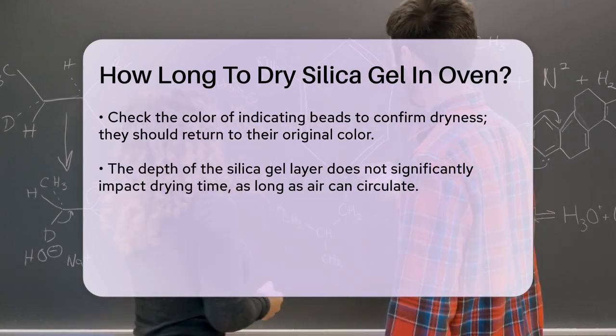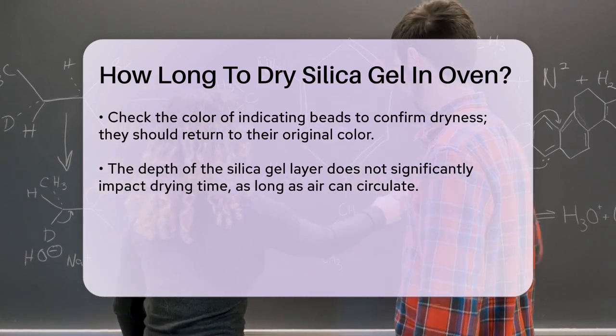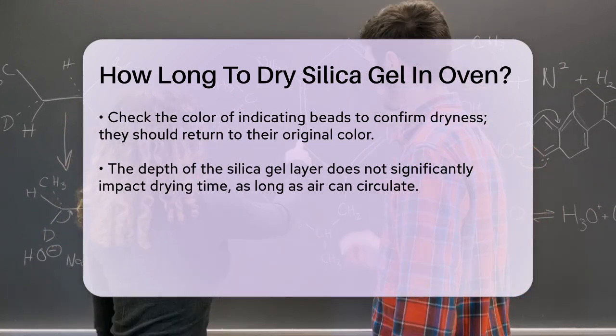It's also important to note that the depth of the silica gel layer doesn't significantly affect the drying time, as long as warm air can circulate through the beads. However, spreading them in a single layer is still the best practice.